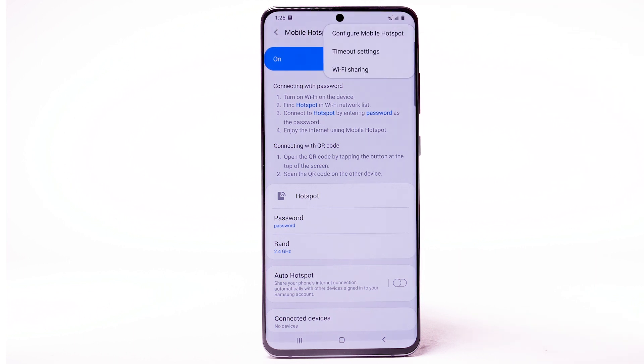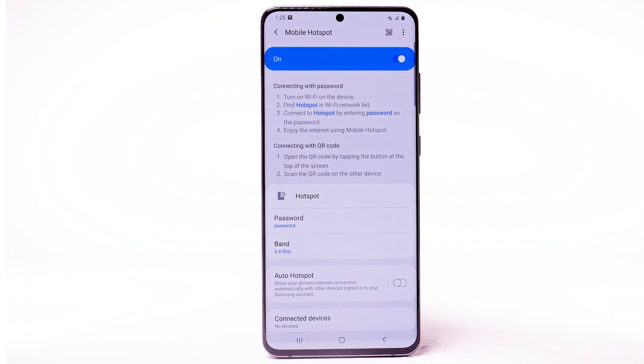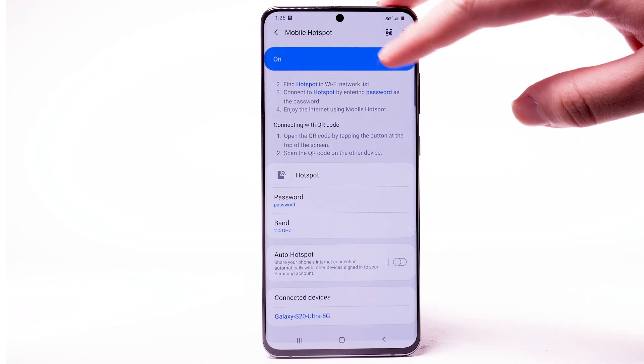Select the Menu icon, then select Configure Mobile Hotspot. Adjust as desired, then select Save. Within Mobile Hotspot, connected devices will be listed under Connected Devices. To turn off Mobile Hotspot, select the Mobile Hotspot switch.